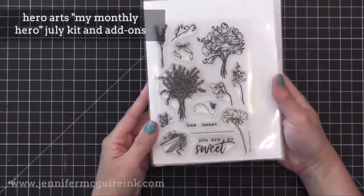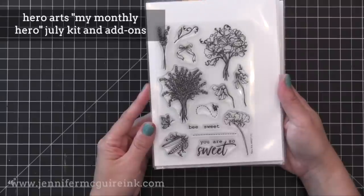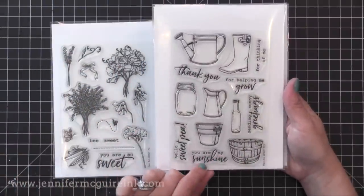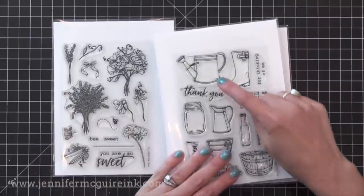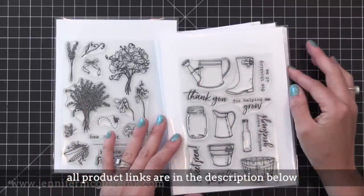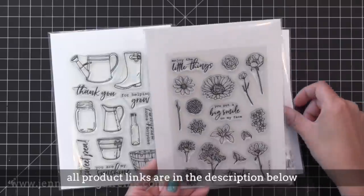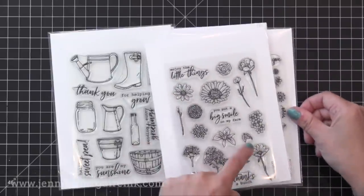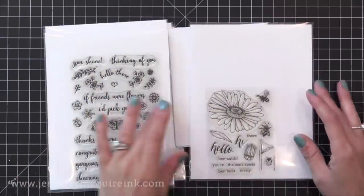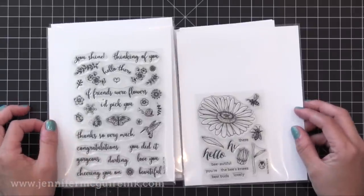I'll be using some stamp sets from the Hero Arts My Monthly Hero Kit — this is the July kit. The first two stamp sets I show you are the ones I use the most and are included in the kit along with the matching dies, some other products, and some fun paper I'll use at the end of this video. I'll also be using a few other stamp sets available as add-ons, sold separately, mixed together throughout the video.